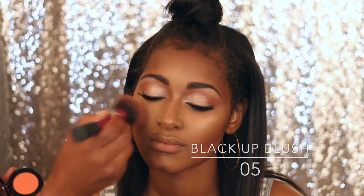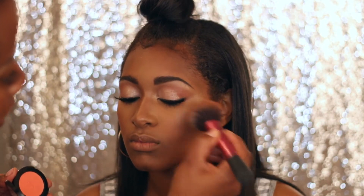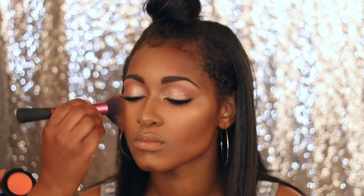Now I'm going in with my Black Up Cosmetics blush in zero-five and my Real Techniques blush brush, just brushing that nice peachy color onto the cheeks — keeping it very natural, very simple.